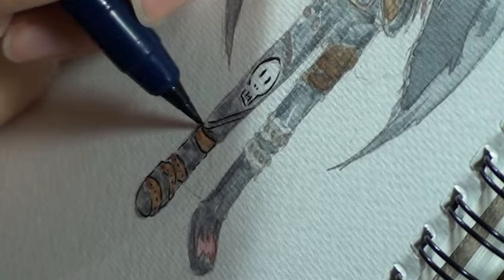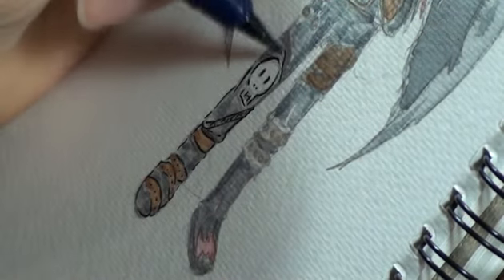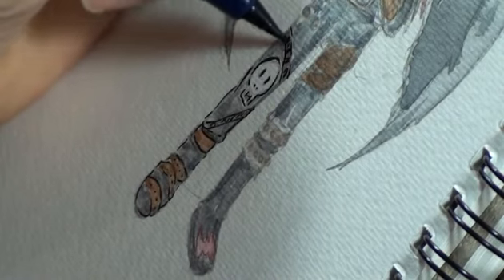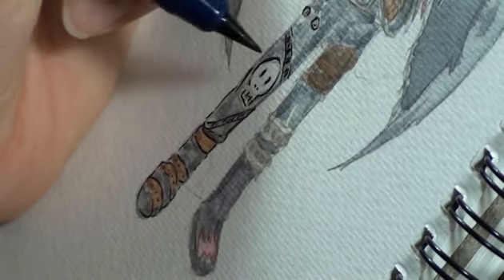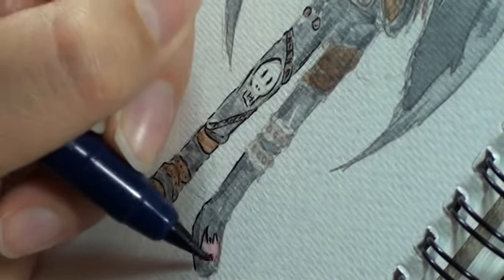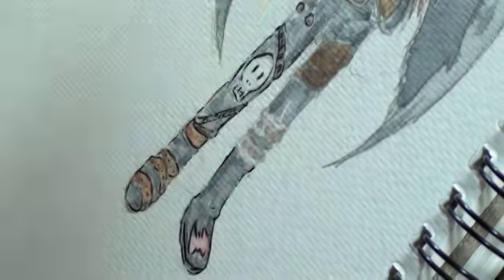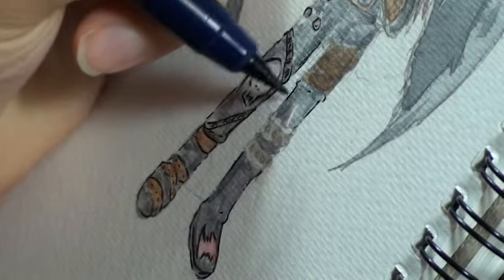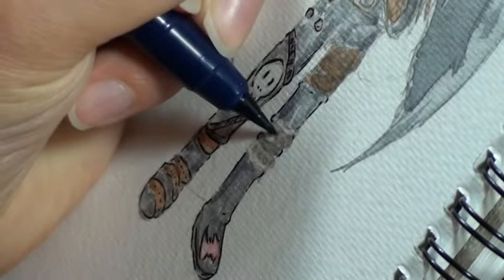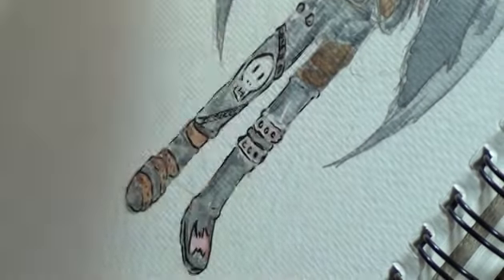I really, really enjoyed doing this picture. I need to draw Devimon a bit more often and I think I need to break up my videos a bit more with different styles. The last couple of videos I really liked those styles, but I find I get exhausted because I put so much effort in and I find myself getting worn out really quickly. Something simple and fun is what I should be focusing on more.